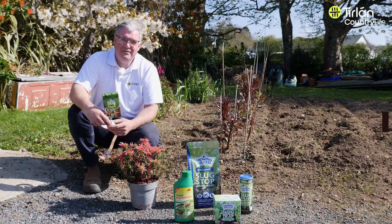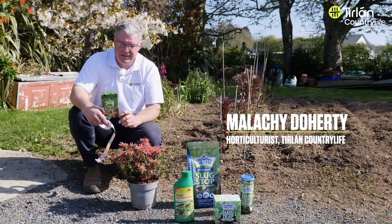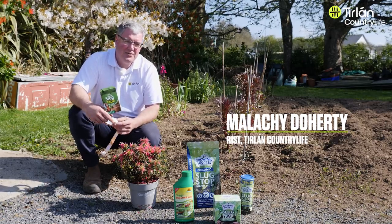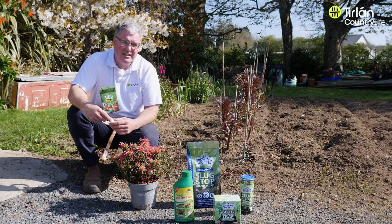Hi, Malachi here from Thirlong Country Life. I'm just going to show you a product that I use at home. It's a Vitax copper tape, and it's used to prevent slugs from attacking your plants that are in pots and raised areas like that.